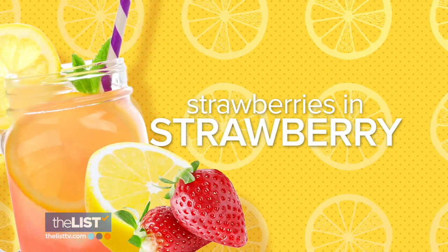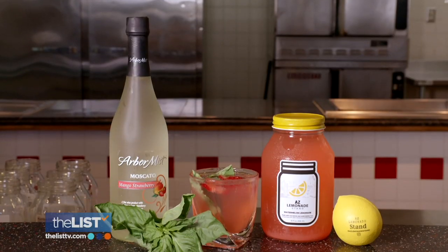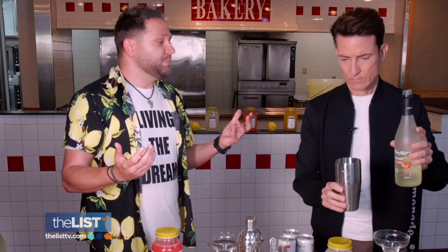Starting with an easy one for our beginner mixologists: the Strawberry Cocktail. Really all it is is strawberry Moscato and strawberry lemonade.